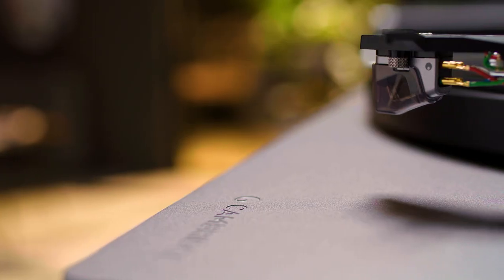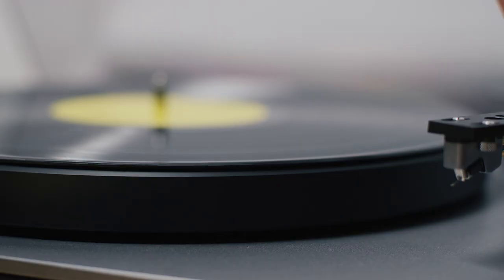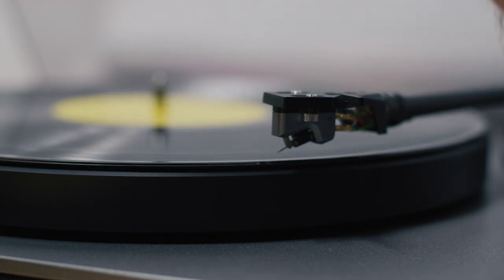The high output moving coil cartridge on the Alva TT version 2 is pre-installed. There's no tricky setup needed and it's perfectly matched to the other components in the turntable. We designed the Alva MC with an exposed cantilever — it reduces unwanted resonance and vibration, delivers high levels of gain and outstanding musical detail during playback.